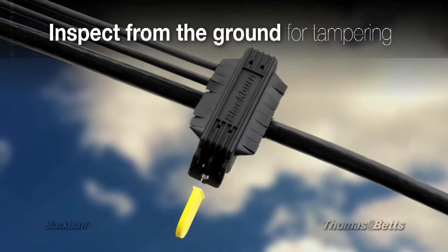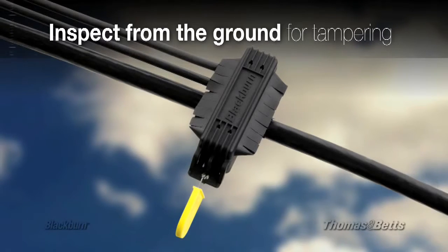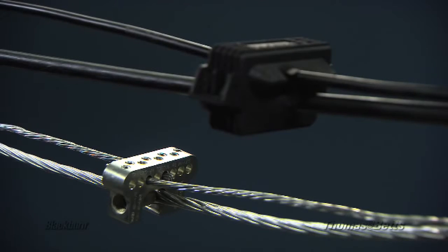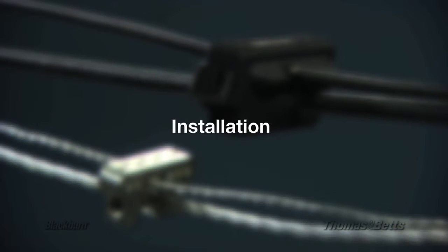This gives utility crews the ability to inspect from the ground for any tampering with the connection. Now that we've gone over all the features and benefits, let's see how easy an installation is with the Blackburn IPC system.